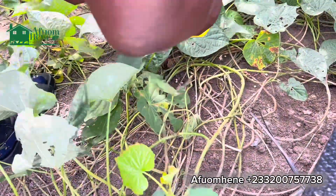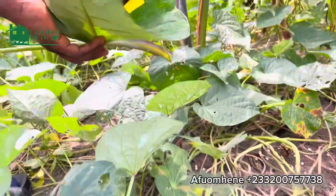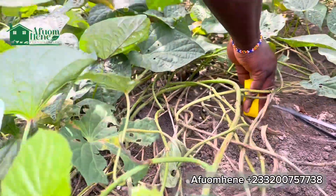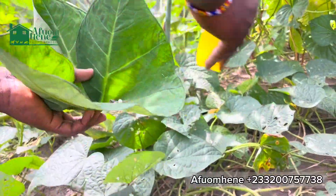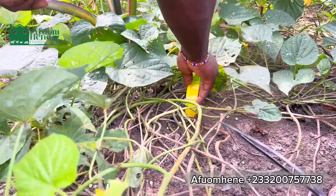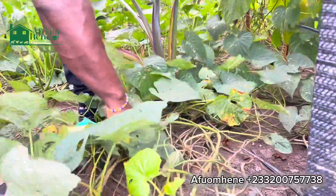Then you go into your greenhouse and fetch the eggs. Not all the eggs will be laid on the surface of the greenhouse — some snails will lay their eggs beneath the soil, and those, if well watered and kept well, would hatch by themselves most of the time. But those laid on the surface normally find it difficult to hatch by themselves. So this is what you are going to do.